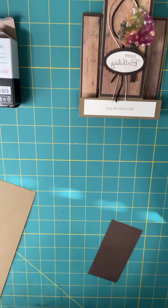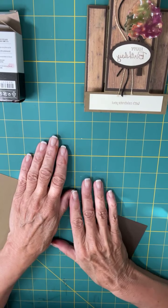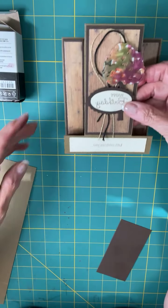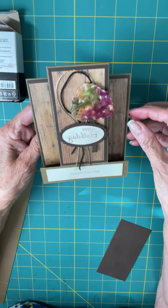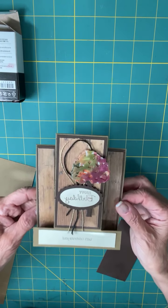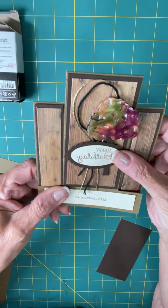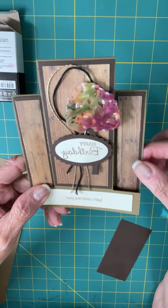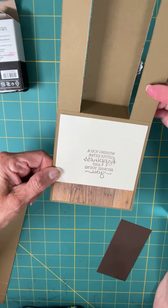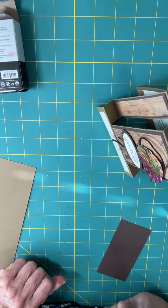Hi everybody, it's Wendy Shaw with Creative Shenanigans. I'm going to show you how to make what I call a 3D fun fold pop-out card. I'll hold it up a little closer to the camera — it's a really cute card, very simple to make. I've got pictures on the blog so you can have a look. It opens that way and just stands like that.